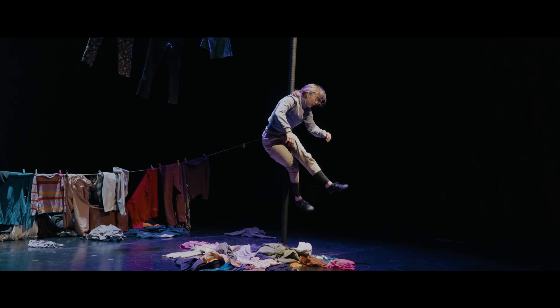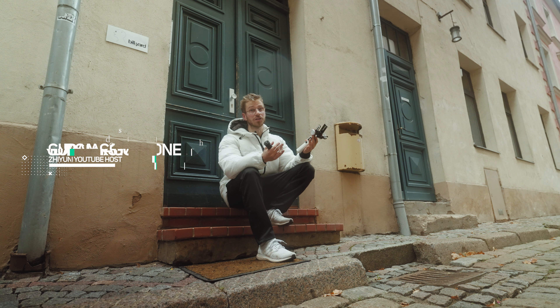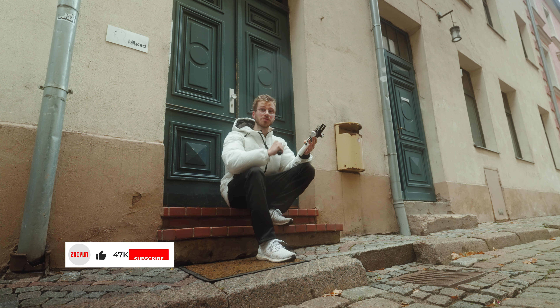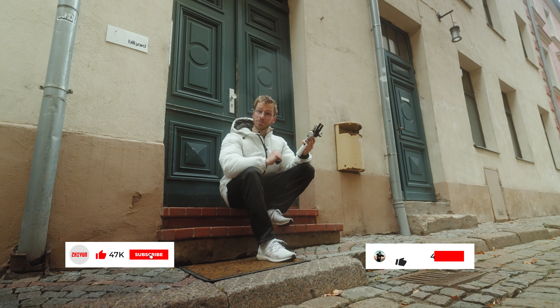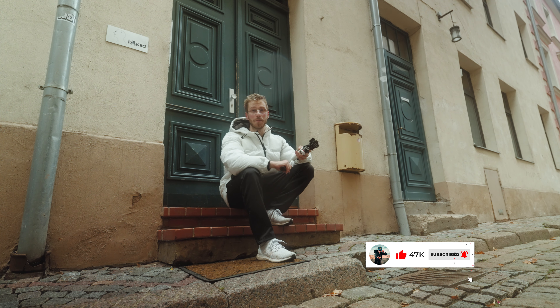It was really nice catching up with you guys — haven't seen you in a long time. I'm Gundars Magoon, one of the Zhiyun YouTube hosts, and hopefully you had an awesome day today. If you have a little bit of time, please subscribe to Zhiyun's YouTube channel and maybe even check out my main channel, Dream Duo Films. You know the drill — peace out.